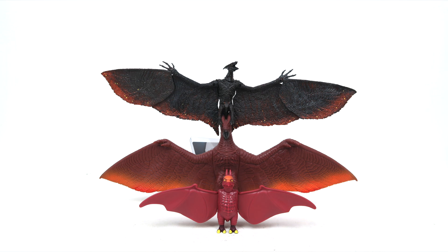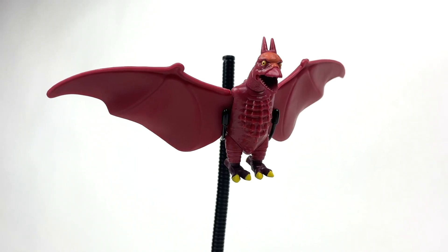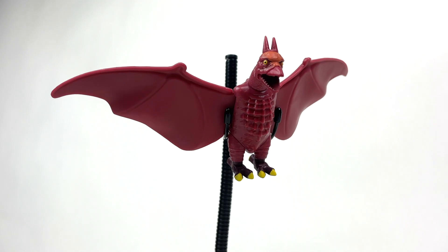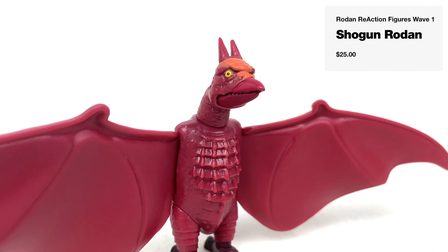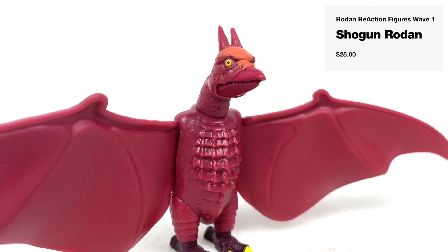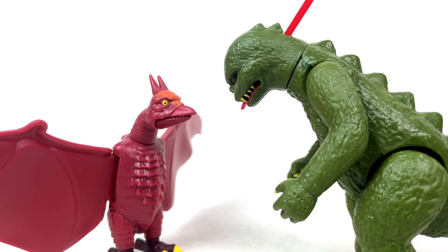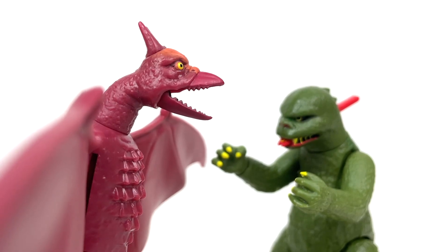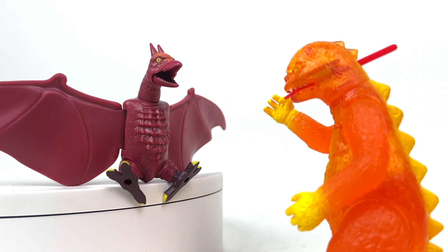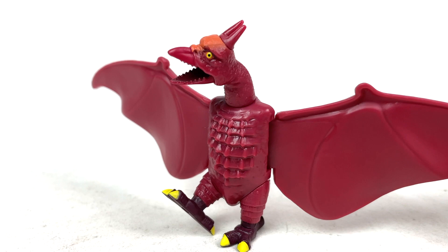I would definitely say Shogun Warriors Rodan is much closer to actual Rodan than Godzilla was. I haven't really been keeping up with the reaction line as of late, but every time I get a new one in, I always wonder why — and it's mostly because of the price. I think I paid 25 bucks for this thing before shipping, 30 afterwards. I really don't have any urgency in picking these things up, but every time I do, I'm just pleasantly surprised with what I get. So maybe this will inspire me to finally get that wave one of the reaction line for Godzilla that Super 7 did. But until then, I am perfectly fine with my ugly Shogun boys.